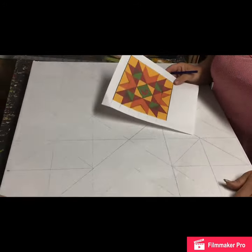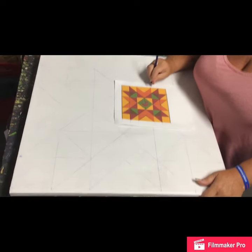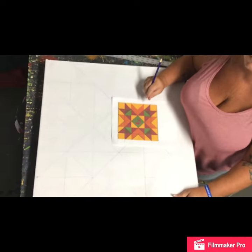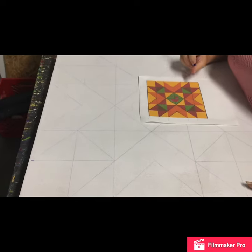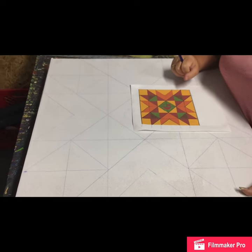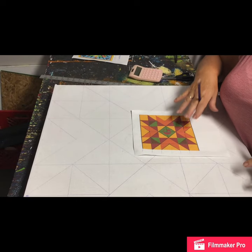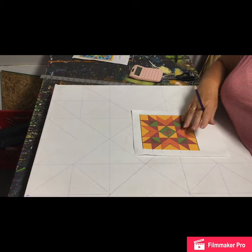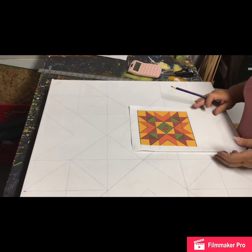That's it for Wyoming Valley, the Wyoming Star, whatever you want to call it. Many thanks and appreciation to my camera woman. We'll post this — enjoy! And barnquiltheadquarters.com is the website. I can be reached through live chat or my Facebook page, Barnquilt Headquarters. Y'all have a good day and happy painting!